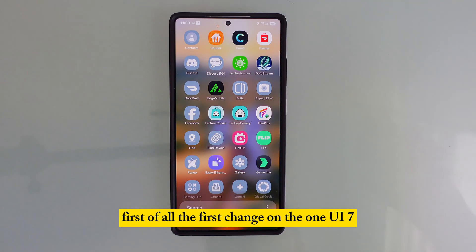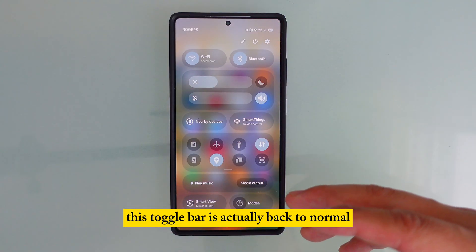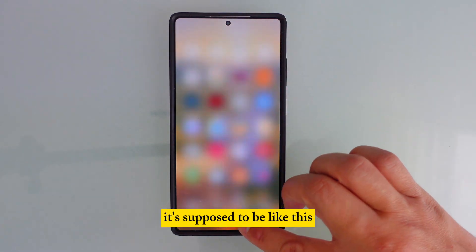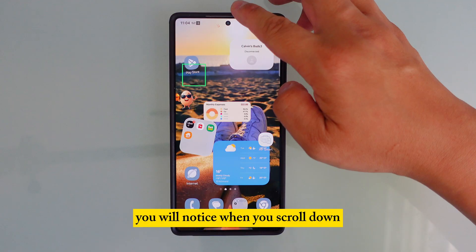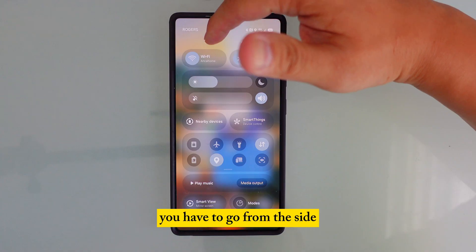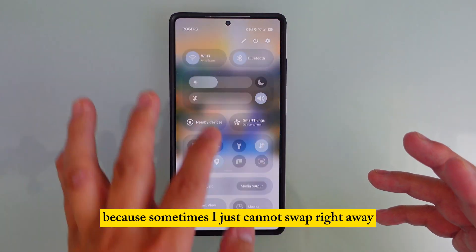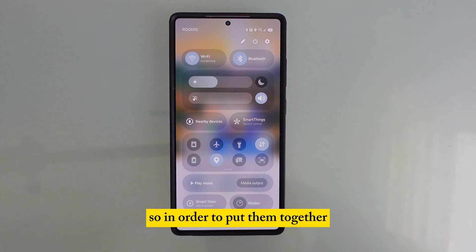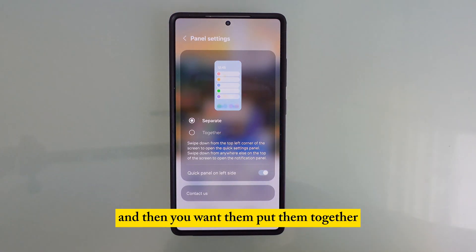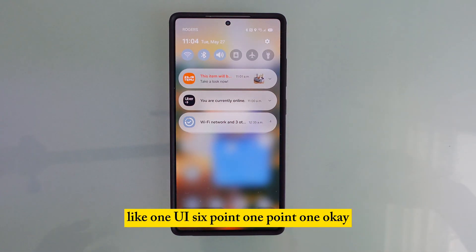The first change on One UI 7 is the toggle bar. Right now it's back to normal, but initially it's not — when you scroll down it ends up separated. If you want to see your notifications, you have to go from the side, which is inconvenient. To put them together, press the pencil, go to panel settings, and then select 'together.' Now it goes back to normal like One UI 6.1.1.